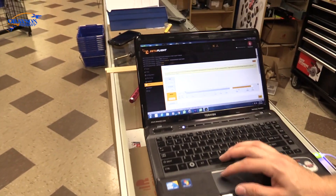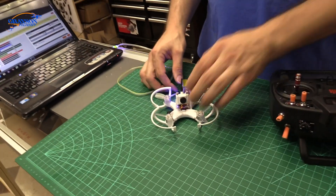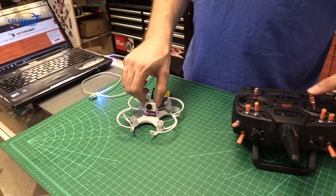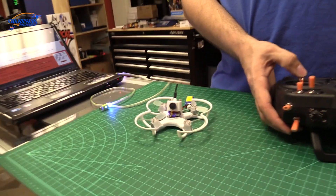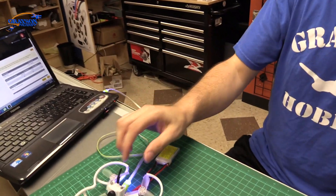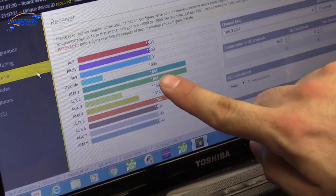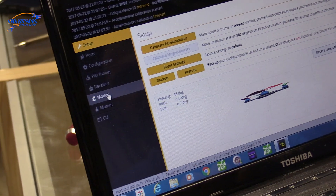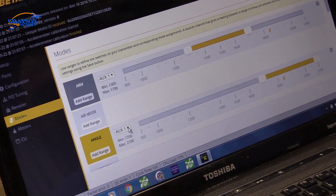For flight mode switches, the Baby Hawk basically just has angle and acro out of the box — you can configure those. I'm going to unplug the battery and set up an arm command using a switch. I'll use the gear channel — aux 1 — and set arming to aux 2, which is the second channel. So the gear switch is going to arm the quad; it has to be away from you to fly. That's personal preference.